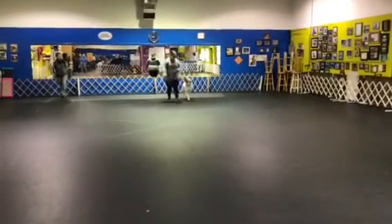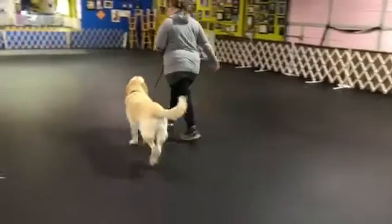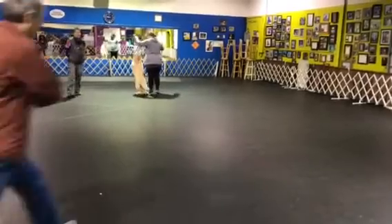Fast. Normal. About turn. Halt. Exercise finish pose.